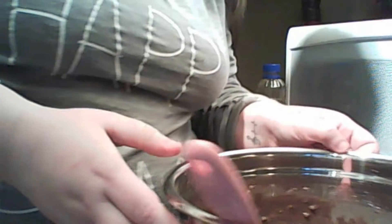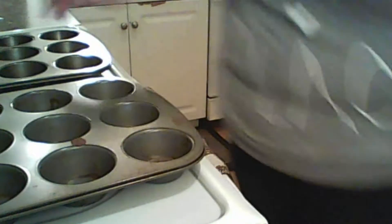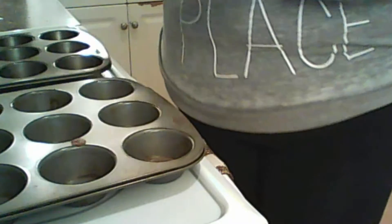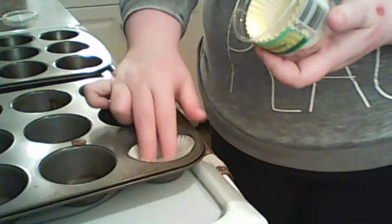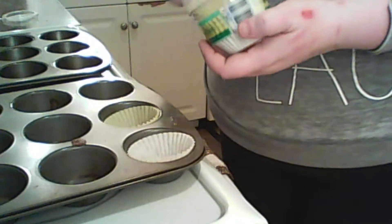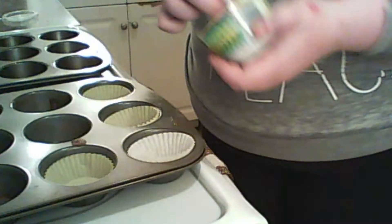Stir this bad boy up until you have something that looks like this, and then prep your cupcake tray. I have two cupcake trays here. If you want to use liners go ahead — Christmas ones would be great if you're up for that, but I'm choosing regular no-name paper ones. They don't really fit in the tray very well, but that's okay — I think as soon as I put the batter in they'll sink down.